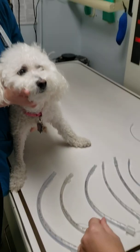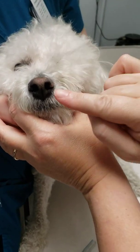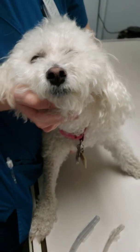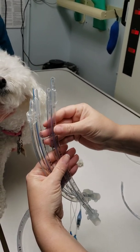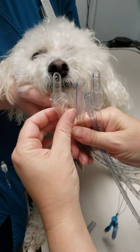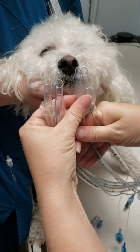I want to show you how you can check. You need to look at the size of the dog's nose — you need the nares and the distance between. I'm going to pick out four tubes that come close to what I think the size of the dog's endotracheal tube should be, look at this hole, compare it to the size of the dog's nares, and decide which one I like best.